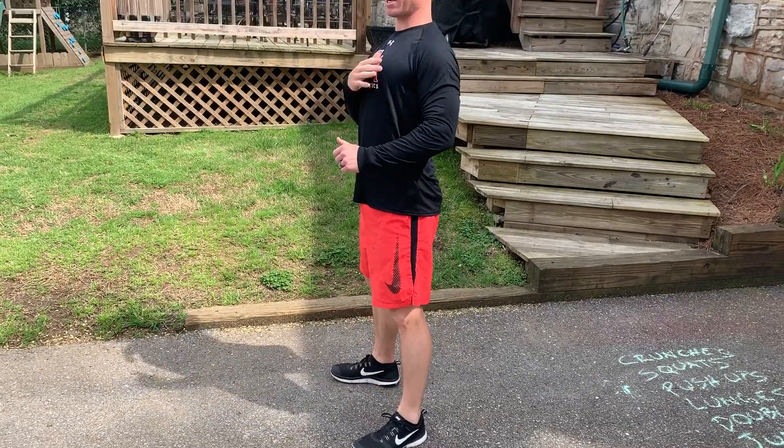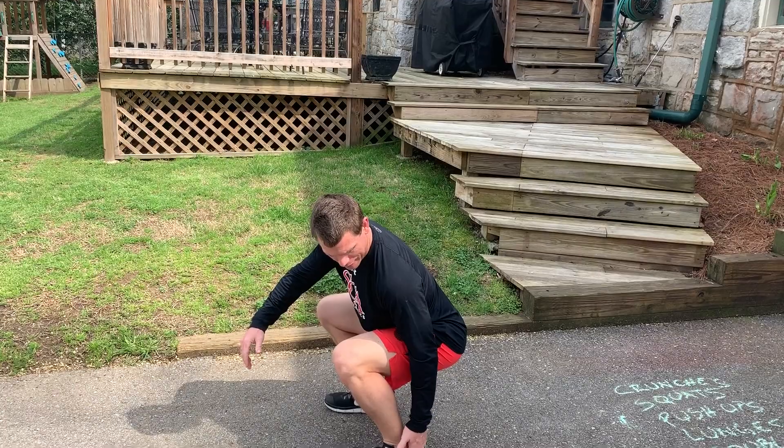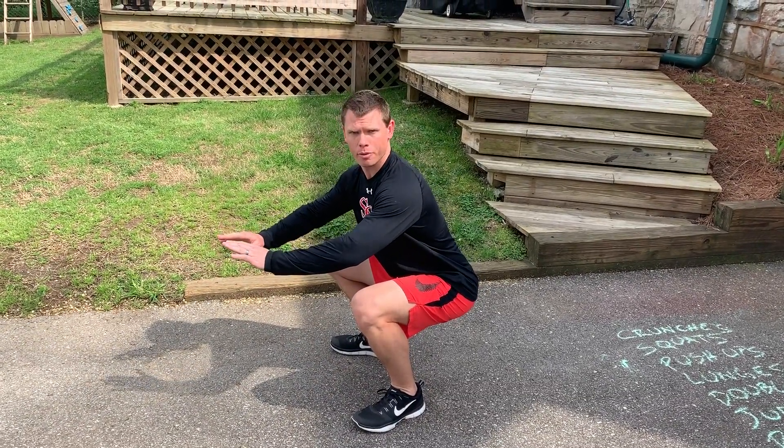Again, keep your body tall. Drive back up, opening your upper body as you stand. You want to keep your weight back in your heels so your toes have no pressure when they're on the ground, when you're at the bottom of your squat.